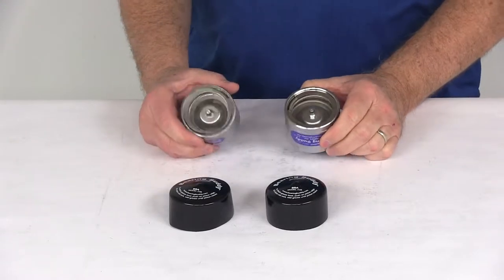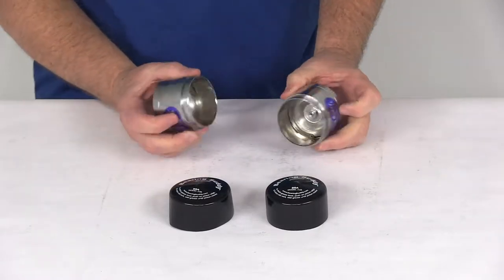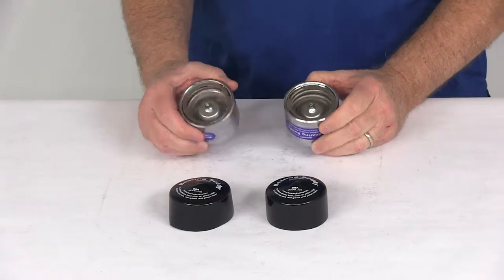Today we're going to take a look at the BearingBuddy chrome-plated bearing protectors. This is model 2240, for a quantity of 2.